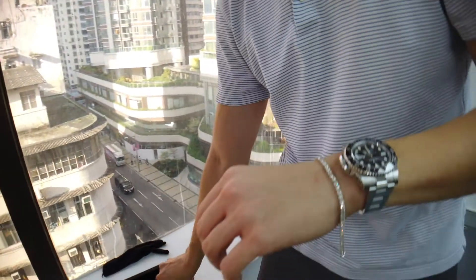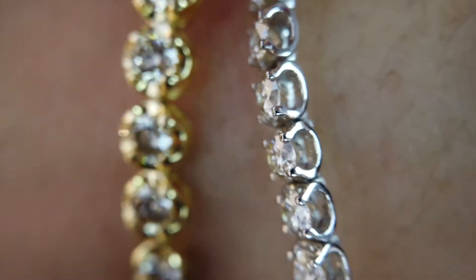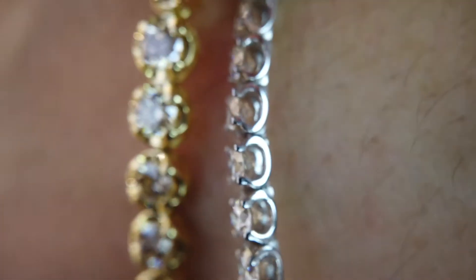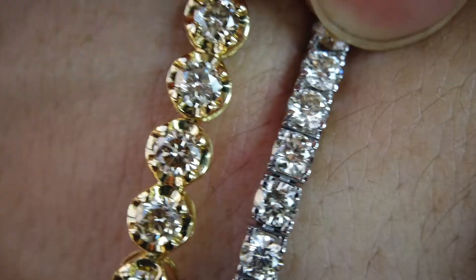I'll put it on my wrist so you can compare. We've got the big look over here. And then the standard one — we call this the horseshoe setting because it looks like a lucky horseshoe. It's set in a way where you can see the profile of the diamonds, so it looks like it's floating above the setting. But from face up, it just looks like a classic 4-prong tennis.